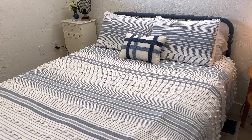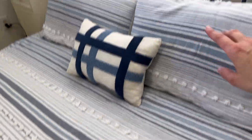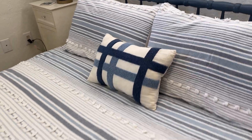This is the five-piece striped bedding set and we have it here in the queen. You actually get this and then you have the two matching shams and then it actually comes with two accent pillows. We only have one of them on the bed here today.